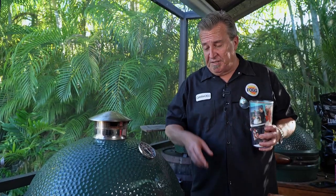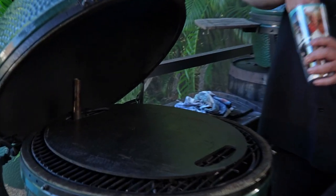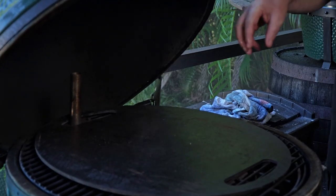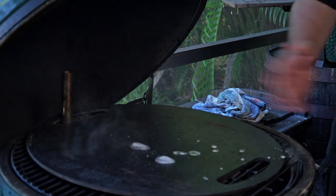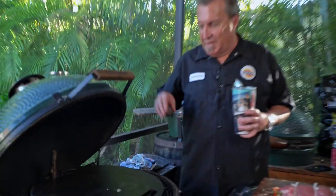The grill's at 450°F. If you want to know how hot your plancha should be — when you take some water, it should dance. See that? It just dances right off. It doesn't even stay there and sizzle. That is how hot you want your plancha.